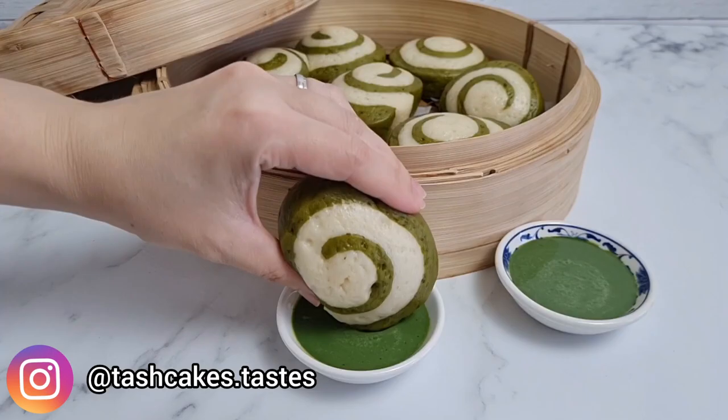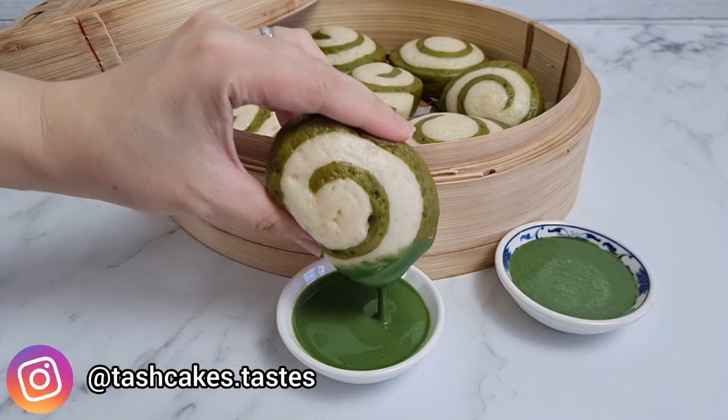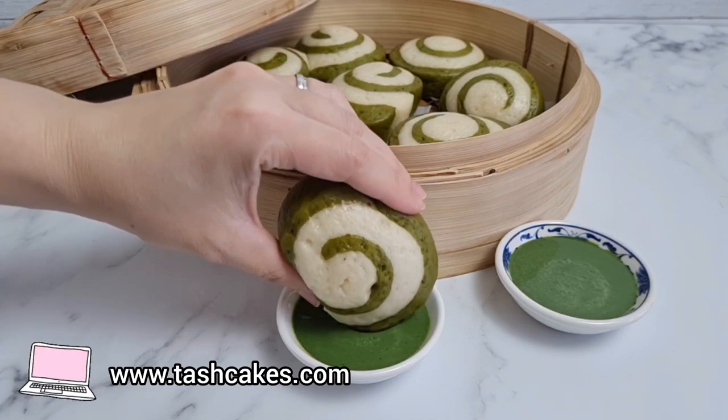Hi everyone and welcome to another recipe video! Today I'm making Matcha Mantol — mantol are Chinese steamed buns — with an additional mini recipe for a sweet matcha milk dip.